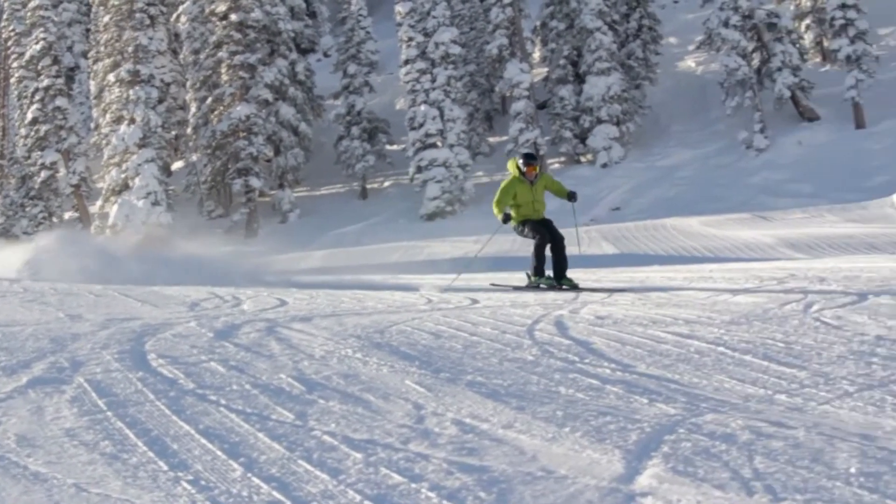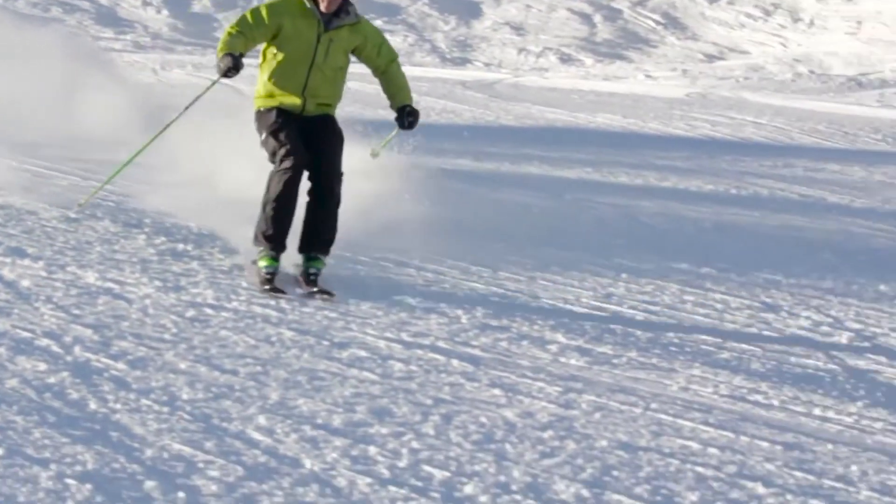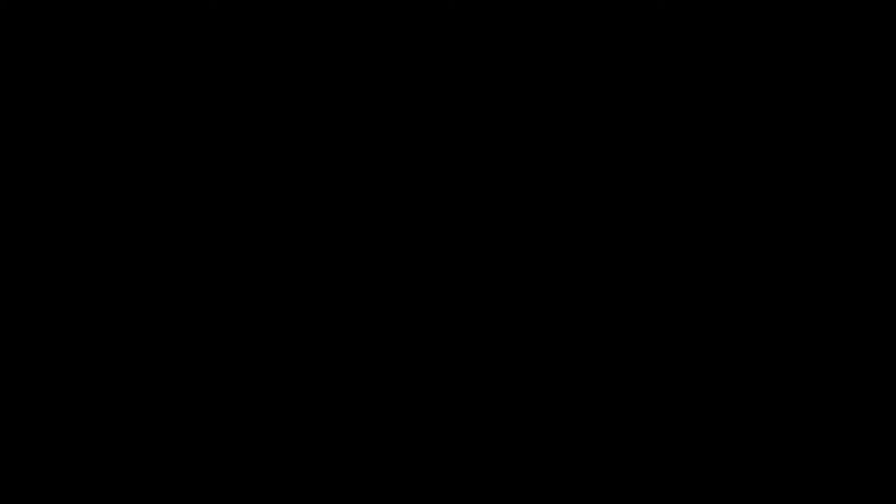Lively, stable, and accessible — the Energy Ski Line is the true feeling of freedom on skis. Energy.